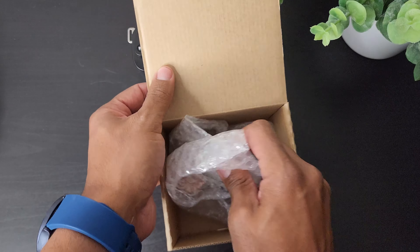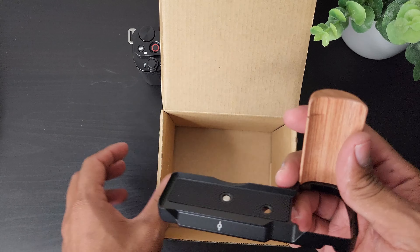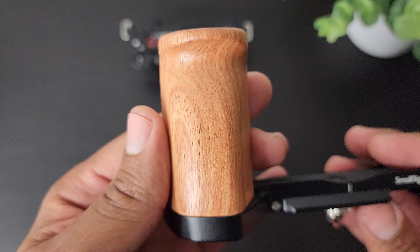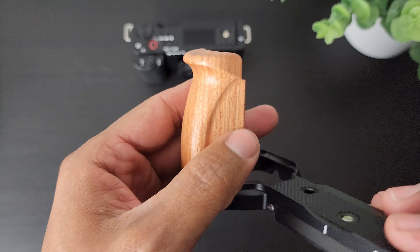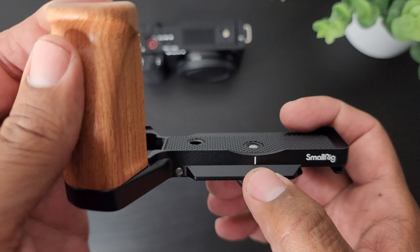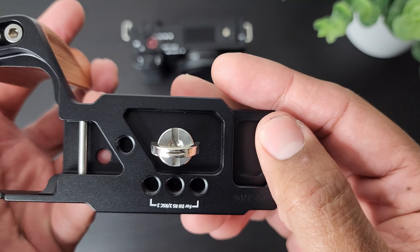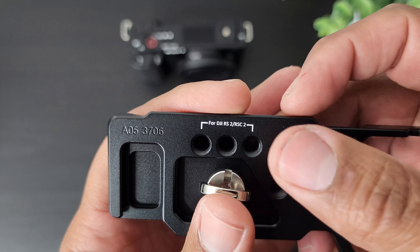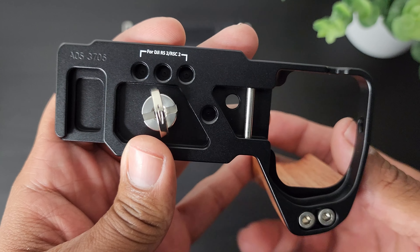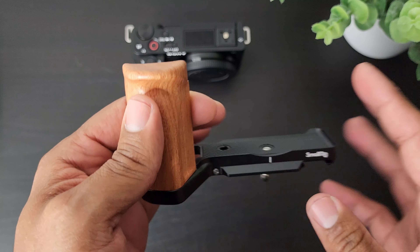Once it's open, just like the cage, there's no documentation and it should be a fairly easy installation. Let's take a quick look at the grip itself — the craftsmanship is pretty nice. We have a centering line for the lens, the SmallRig logo, a cold shoe mount, and some additional mounts. There's also padding so your camera has a place to sit and not rub against it.